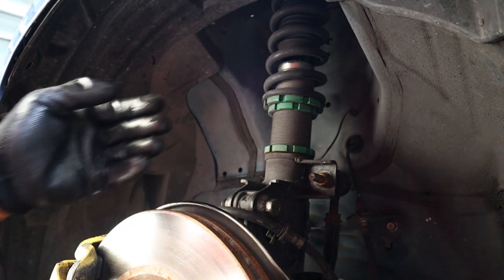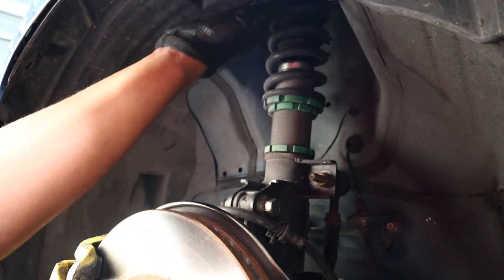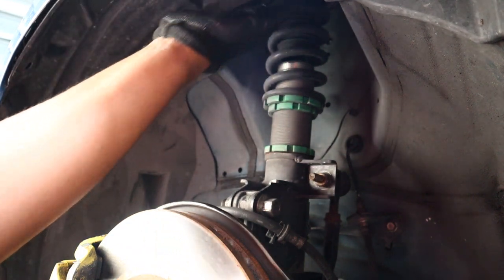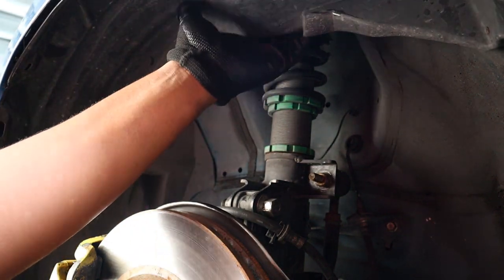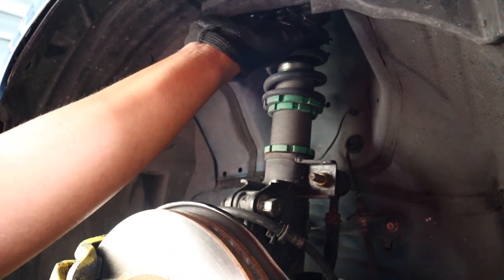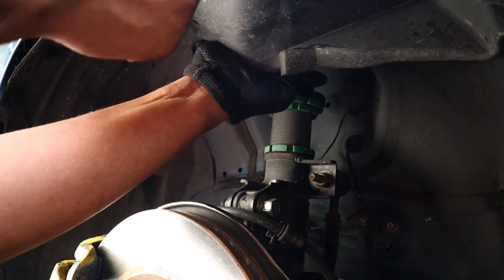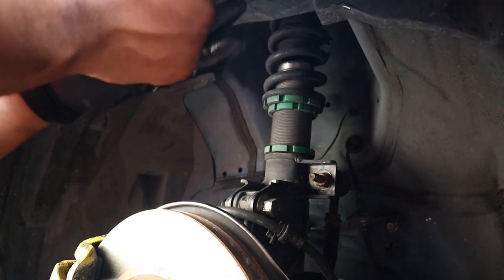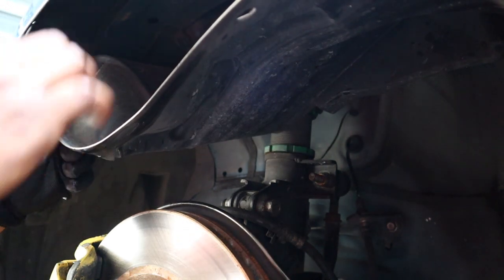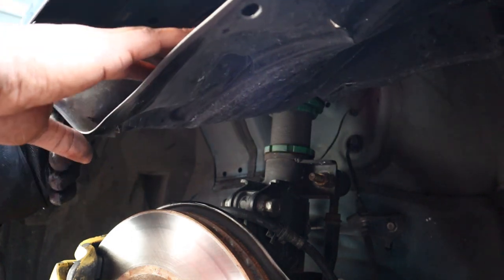Hopefully you guys can see this. I wish I had my other glove, but this fender lining right here — you're gonna want to pull it down like that so you can see the wires.